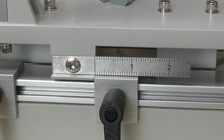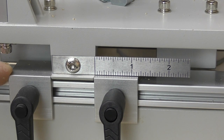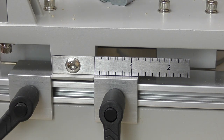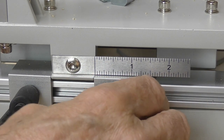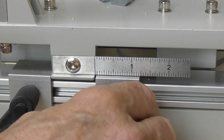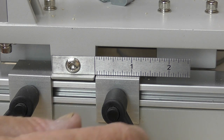The easiest way to accomplish this is to move the back fence depth stop to lock it in, giving you a good reference point. When you move your front stop, you know exactly how far it's going. You could use feeler gauges in there if you wanted to, but I think just doing it visually is going to be fine.